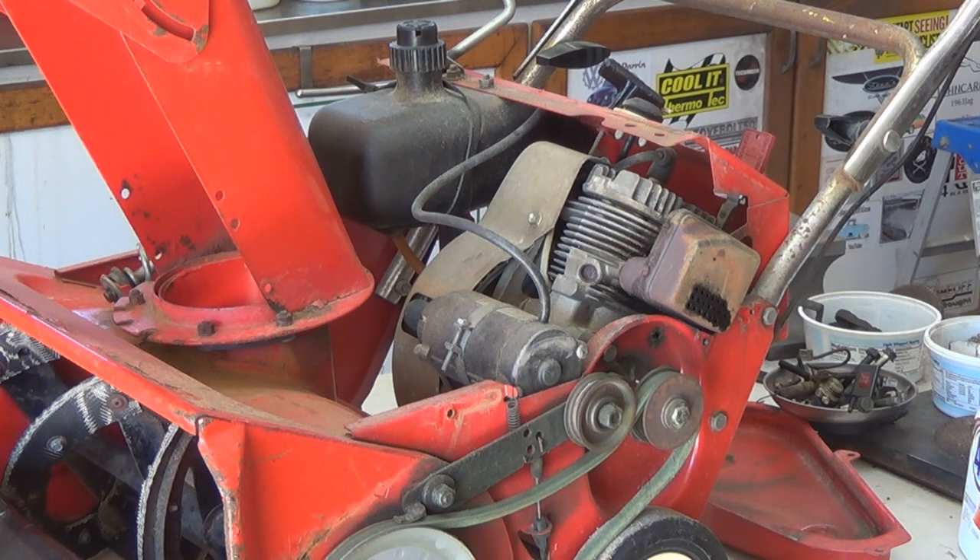It runs really well — it's two-cycle, which I haven't done much with, but it starts real well and runs real well. I think I can get more out of it for myself by using it that way than trying to finish cleaning it up and fixing it to sell as a snow blower. So that's the direction we're going, and what I don't keep to use will get scrapped. Onward and upward.